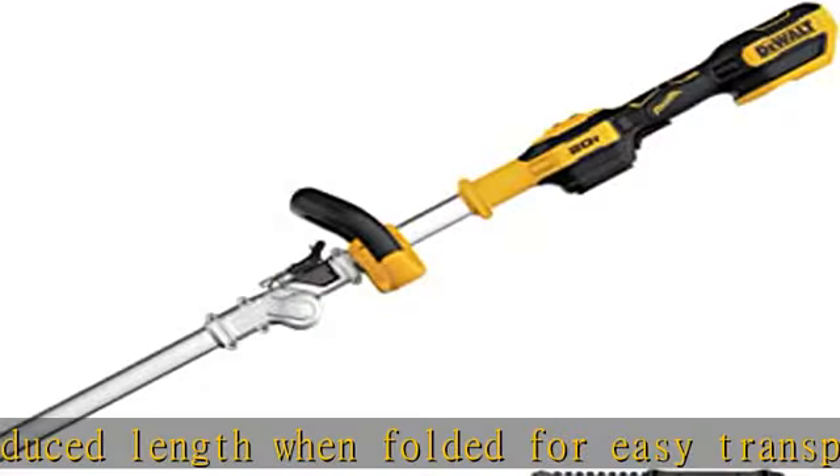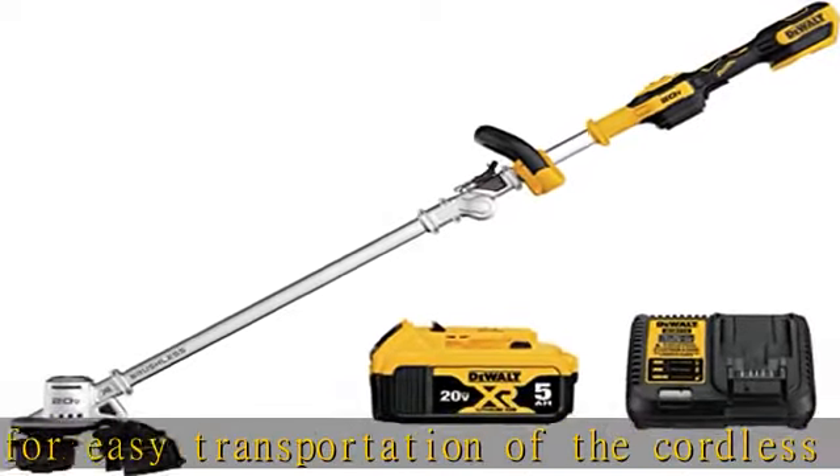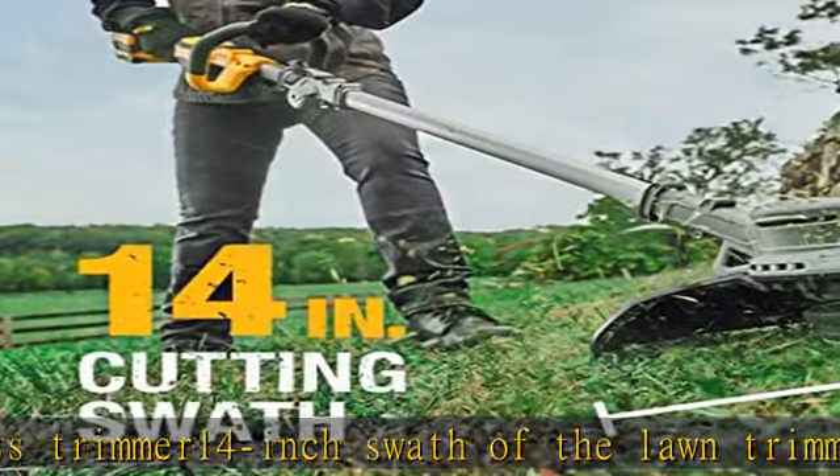Wind new line fast with the quick load spool. Control power level with a high/low speed control switch. Check the description to get this product today at the best price.